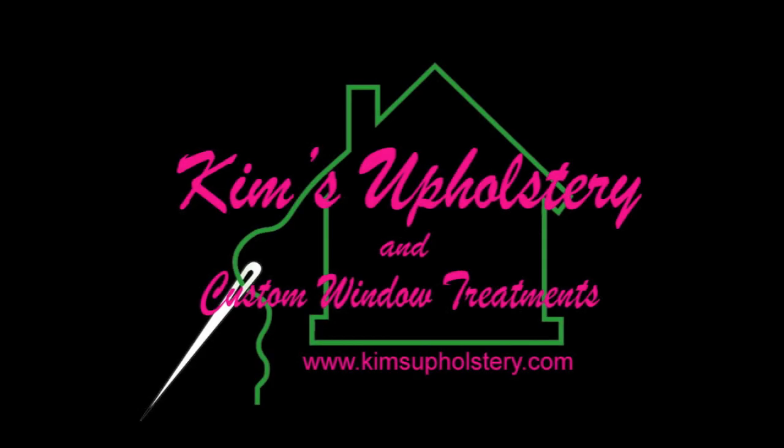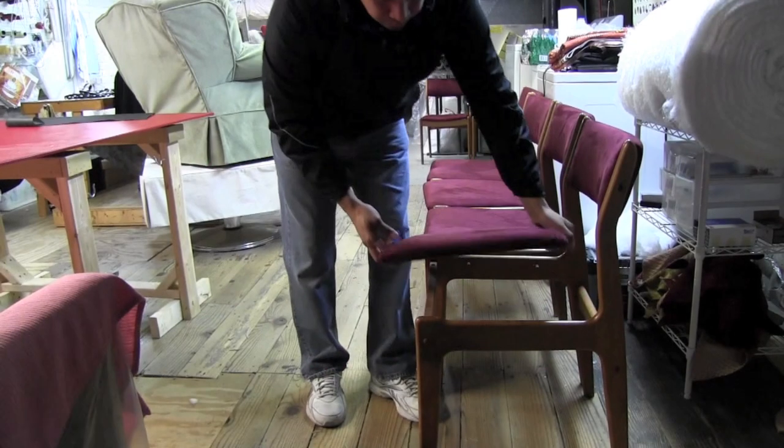Bill from Kim's Upholstery here. In today's video, we're going to recover simple dining room chairs.